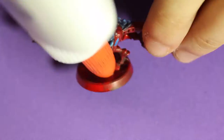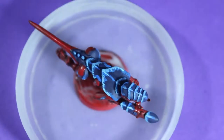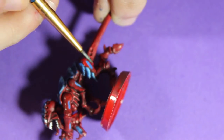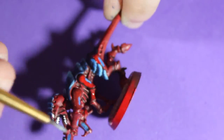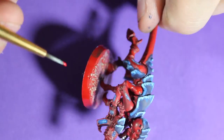Now with white I paint the teeth and the eyes of the Tyranid. Then I am going to base it because it was not based before — I just added some PVA glue and some sand and let it sit and rest while the glue is drying. I went over some of the highlights of the fleshy bits because the wash made it a little darker.